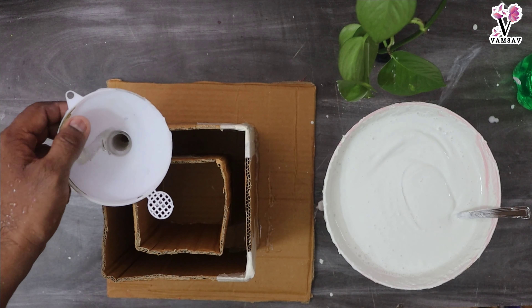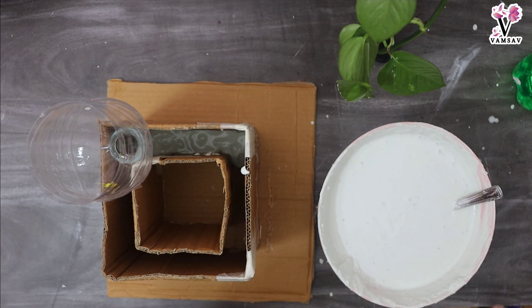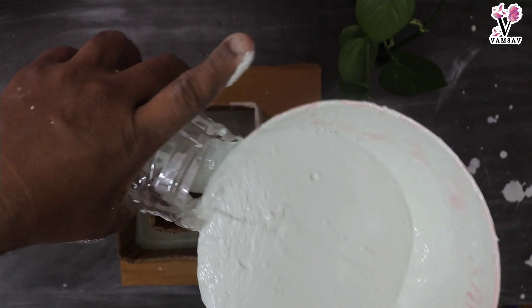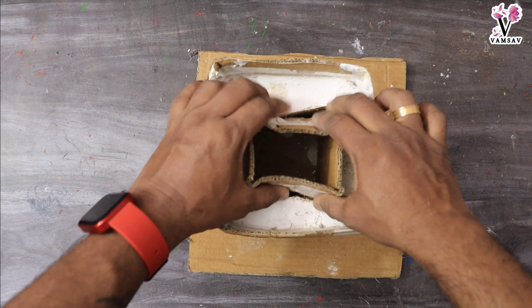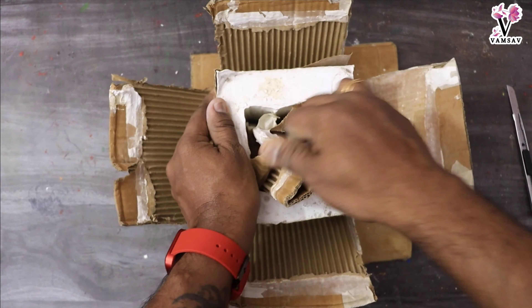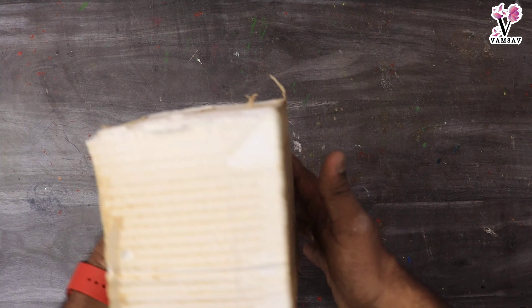If you like this video, you'll see the next video. I will make a perfect idea. You can make a mix of white cement. I'm going to mix a little bit of white and make a little bit of a box type.